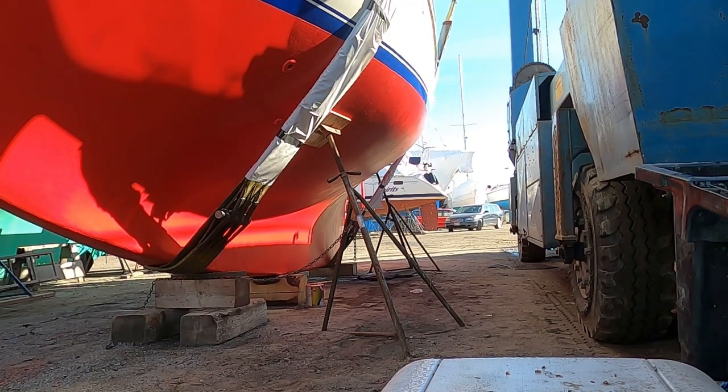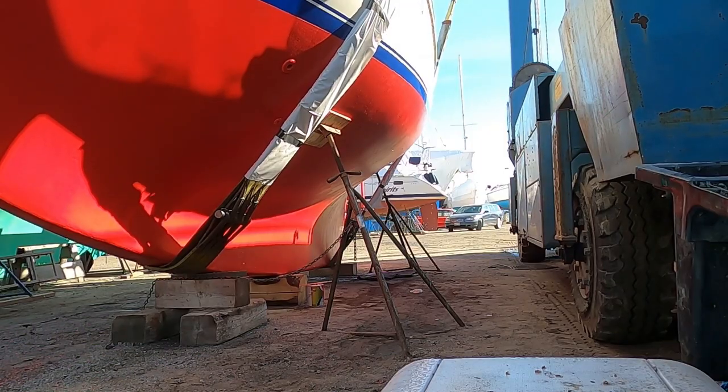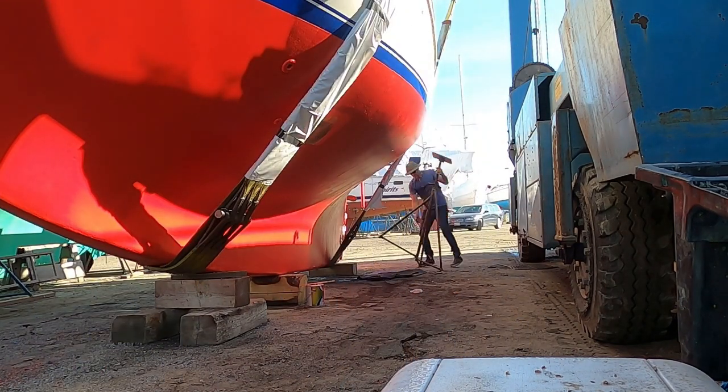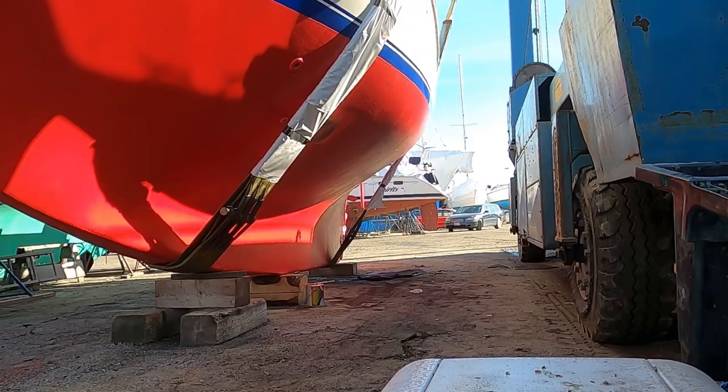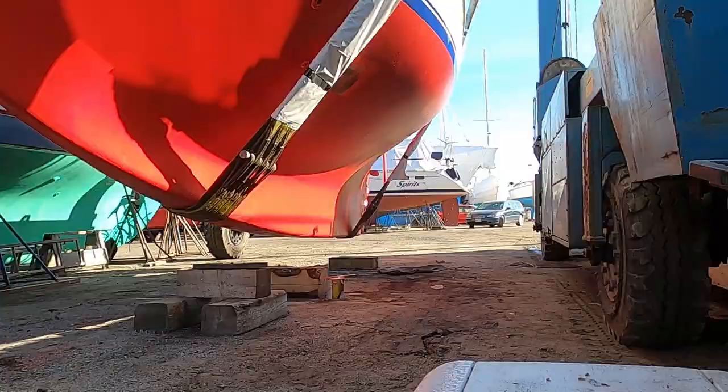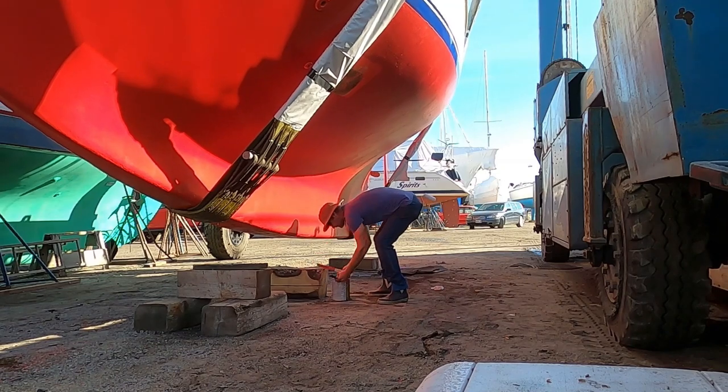Once we have the travel lift under Mighty Sparrow, we go ahead and I take all the jack stands out. You can see the wood underneath the keel — that's actually taking all the weight of the boat. Now we go ahead and lift her up, and at this point it's time to paint where the jack stands were.